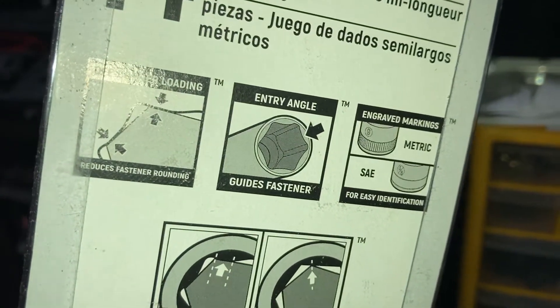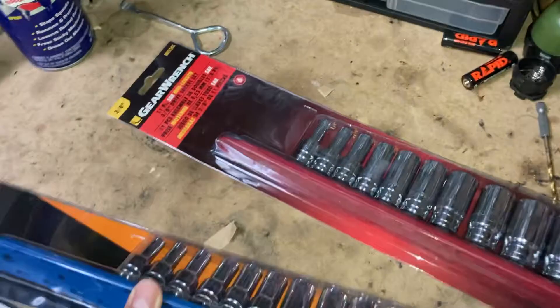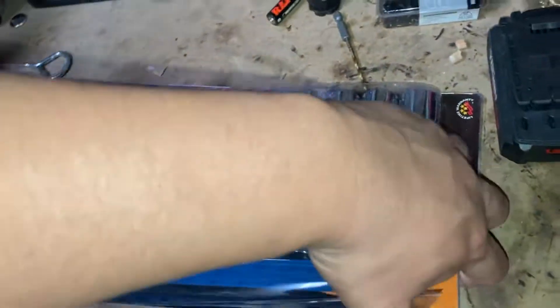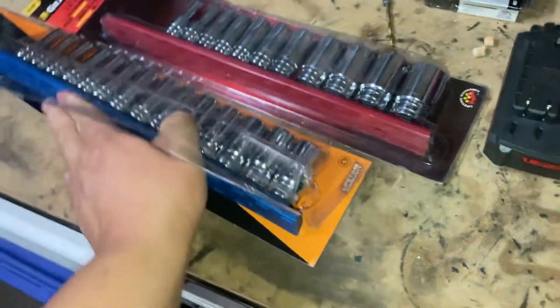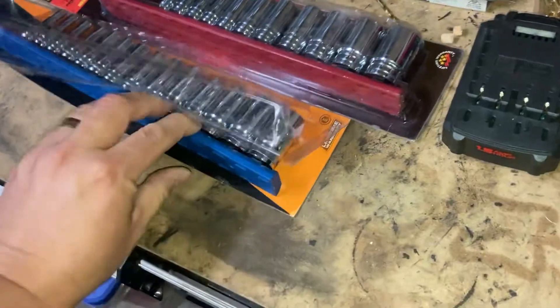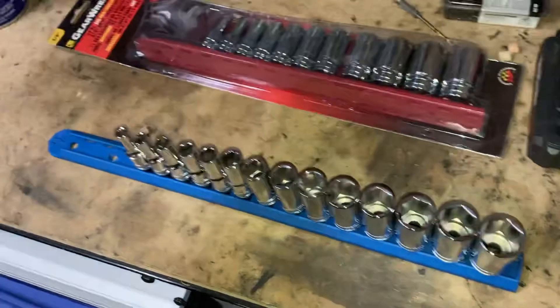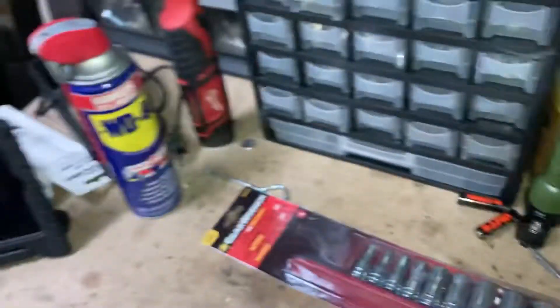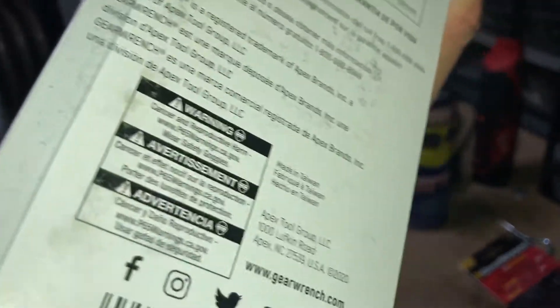It has engraved markings, which is good, and there's knurling on there — that's something I really appreciate on sockets, especially when you're working on older cars that are greasy, oily, and crusty. Lifetime warranty, and it's made in Taiwan.